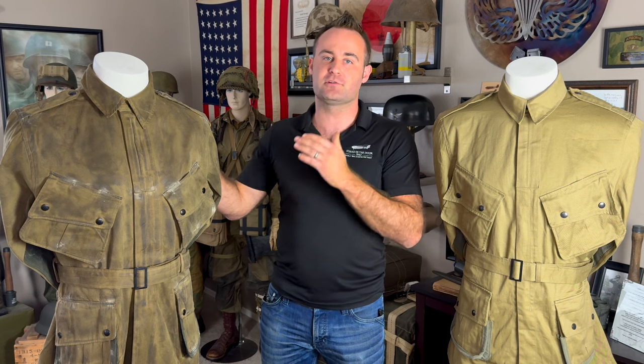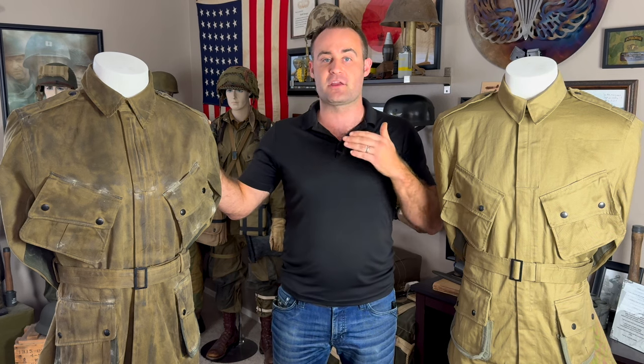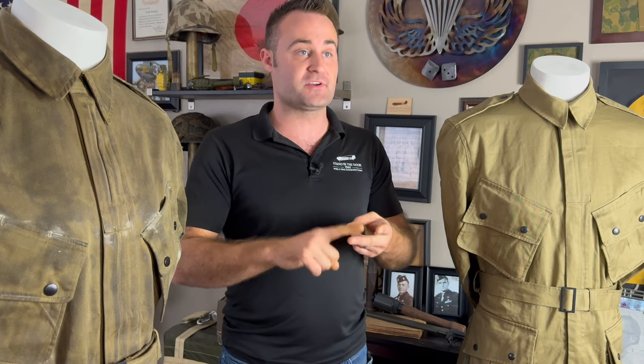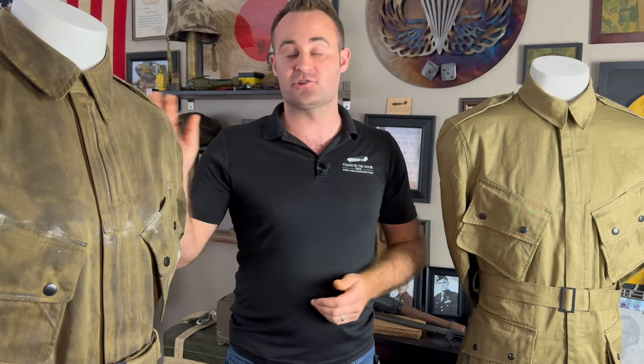CC2 treating a uniform is an absolute critical aspect to putting together a historically accurate Normandy impression. The reason for this is because nearly every American trooper going into Normandy — whether they be paratrooper, infantry, armor, artillery, glider men — almost every American going into Normandy had a CC2 treated uniform. The reason is because the Allies were worried that the Germans were going to be using chemical weapons similar to the way that they did in World War I.